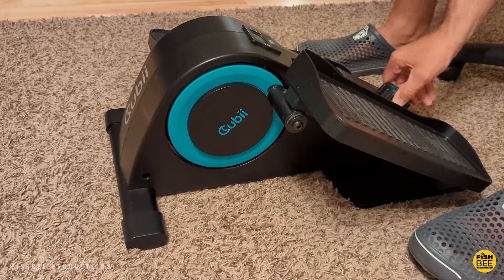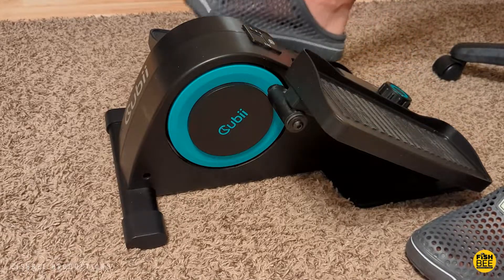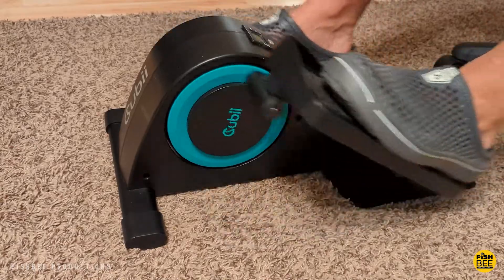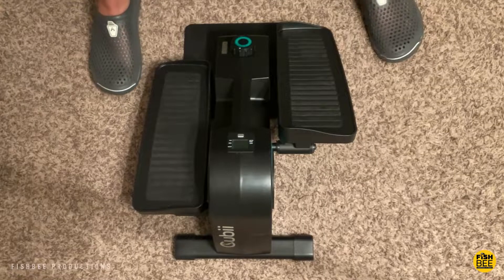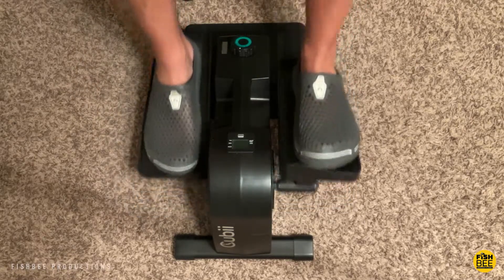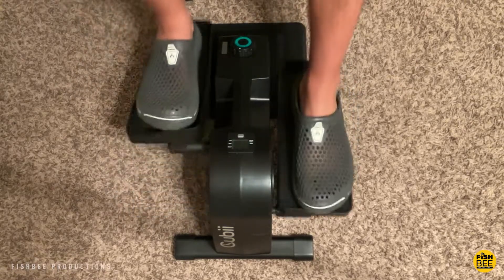I bought this QB Junior One for my wife last year because she was working from home, just like a lot of other people out there. She normally uses this with her standing desk for a little variation throughout the day, so there's plenty of clearance under the desk for the pedaling motion — her knees don't hit the top of the desk or anything.